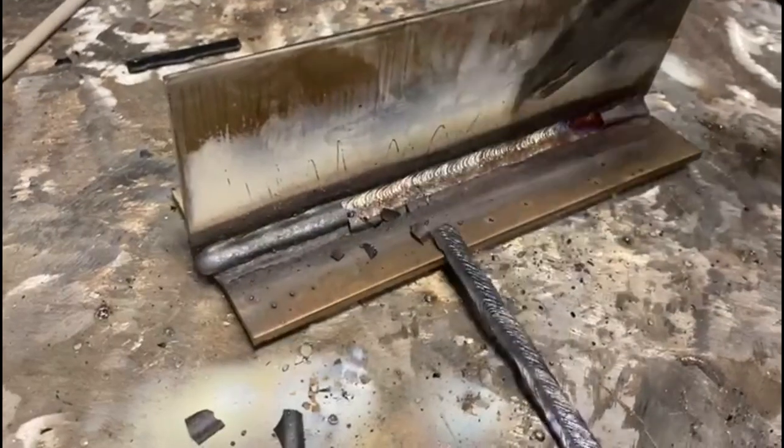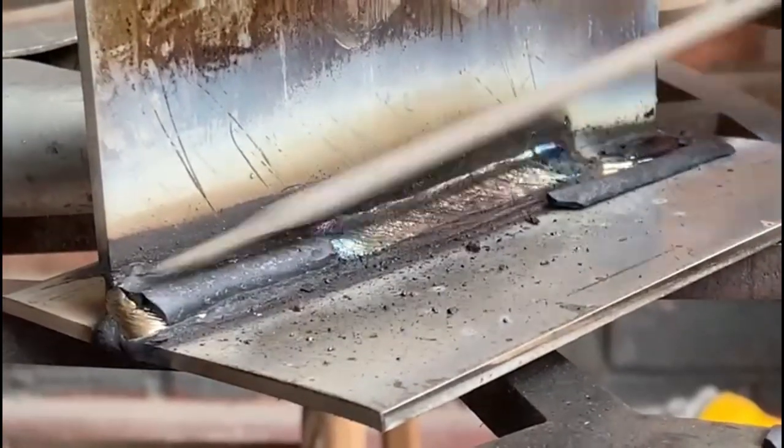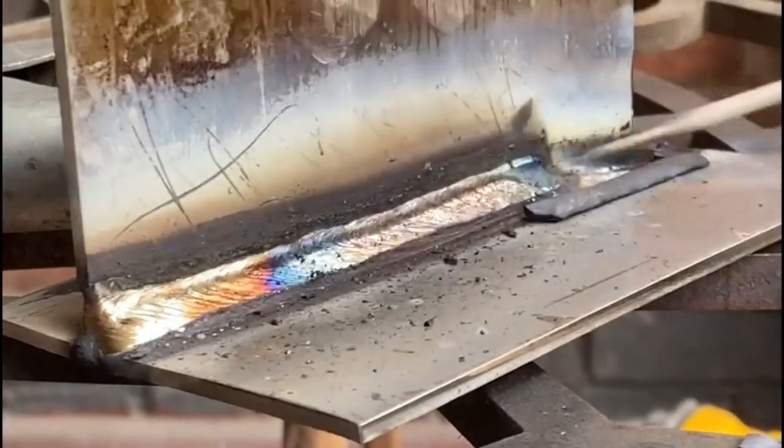Now you've just seen how to do a multi-run on a T fillet joint, but what happens when you have to multi-run around a pipe? Well, we're going to show you how — on the video you can see on the screen now.